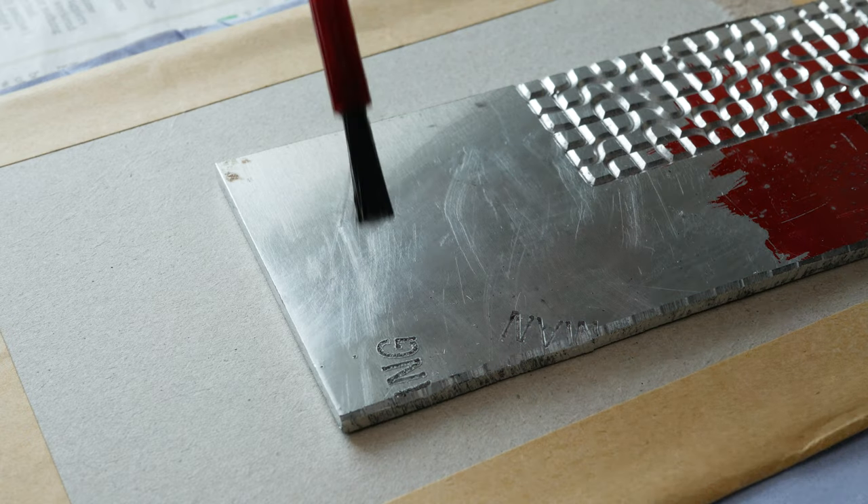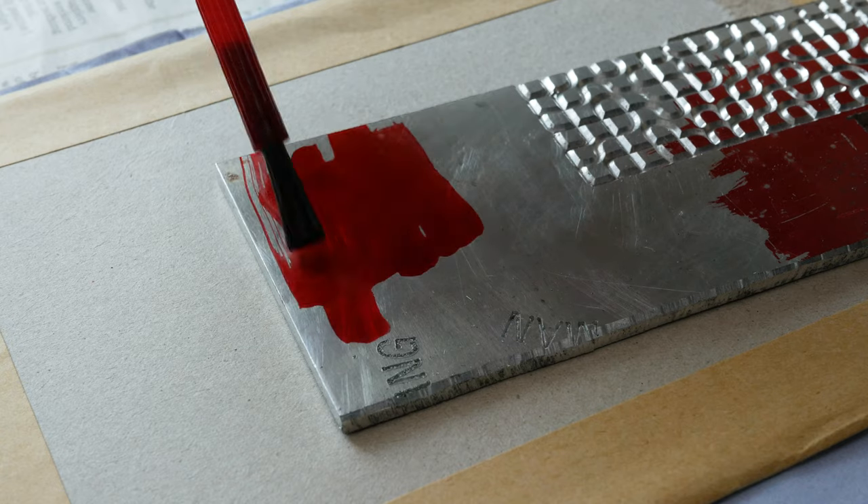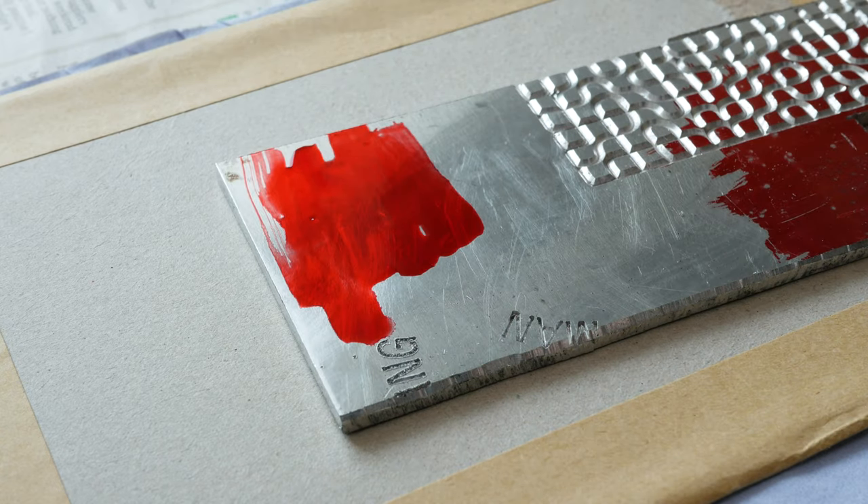Another thing that's made my life much easier is Dykem layout fluid — also called Dikem Still Red. It's basically layout fluid: you paint it onto your metal and then scribe lines in it, or clearly mark cut lines for a bandsaw. You'd be surprised how useful it is. Before I had it, I was trying to mark aluminium with a nail, and you could never see the line. This costs about £8 and will probably last you a lifetime.